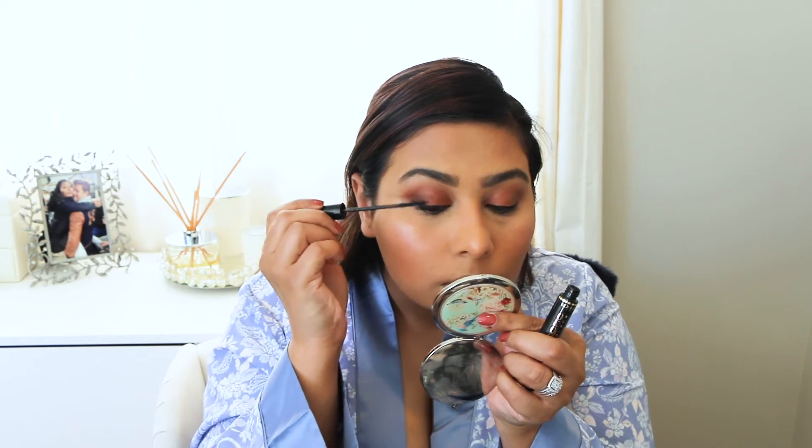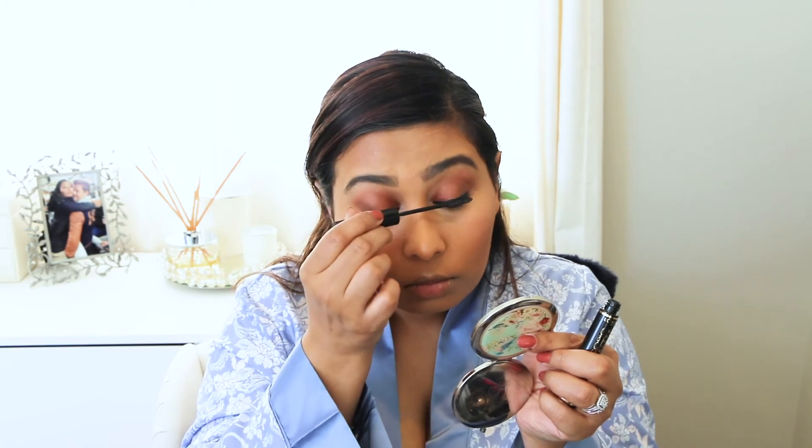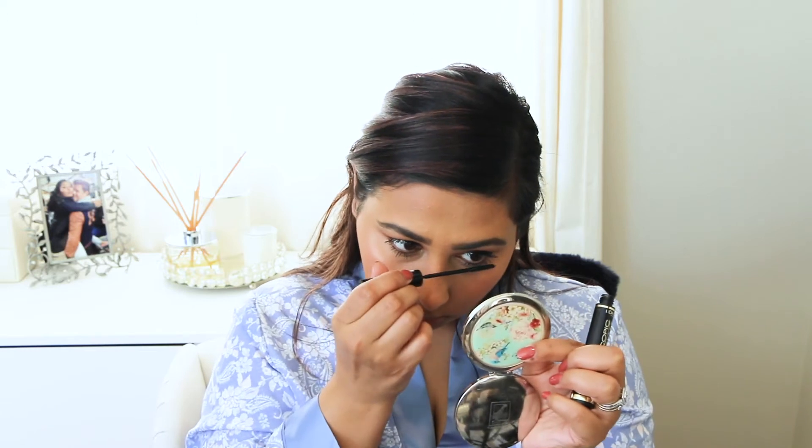Here I am taking my lash curler from Shiseido and curling my lashes. I'm not going to put fake lashes on — it's for work and I don't think many people put fake lashes on for work, though I do sometimes. Here I'm deciding what mascara I want to use. I'm using my L'Oreal Telescopic Mascara, which is a good one to really give your lashes a nice lift and thickness without making them look clunky or chunky. I put about three layers on my top and bottom lashes, trying not to make my lower lashes look too dark — just giving them enough color to show I've got lower lashes without going crazy with the layers.